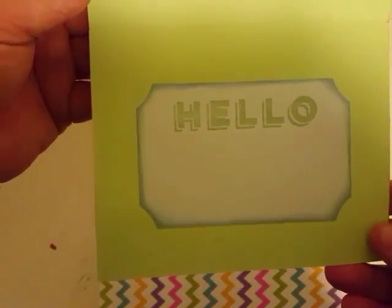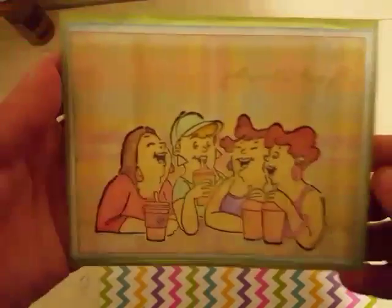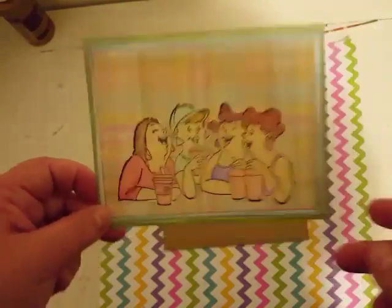And then of course the inside says 'hello,' and she has cut that out and distressed that as well. Thank you so much, Tina, for fixing my mess up for me. I really appreciate it.